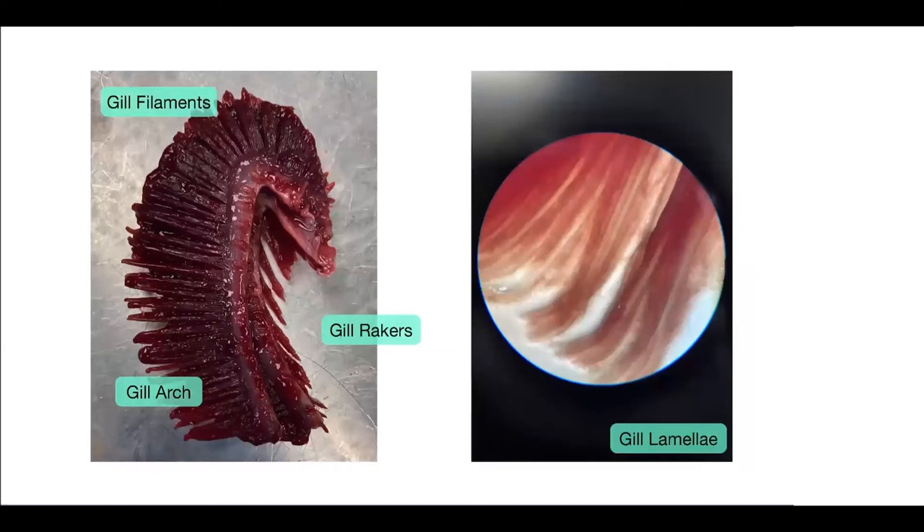As you can see here, this is an example of Gladys' gills. Now you can more clearly see the gill rakers, the gill arch, and the gill filament. We attempted to zoom in to see the gill lamellae, but through pictures on the phone it doesn't really show up — you would just see them along the gill filaments.